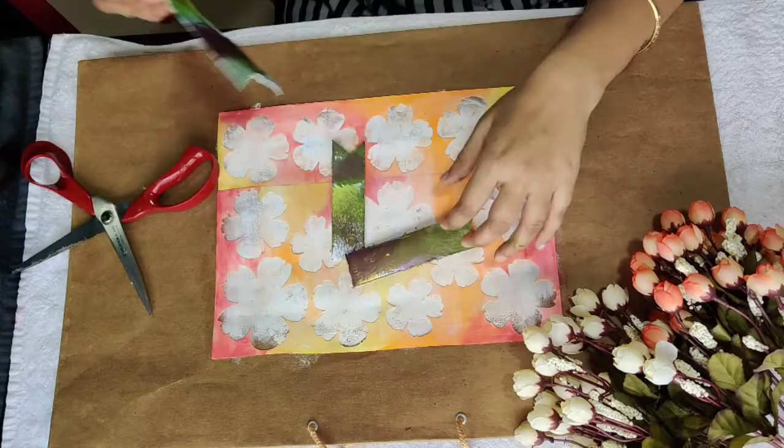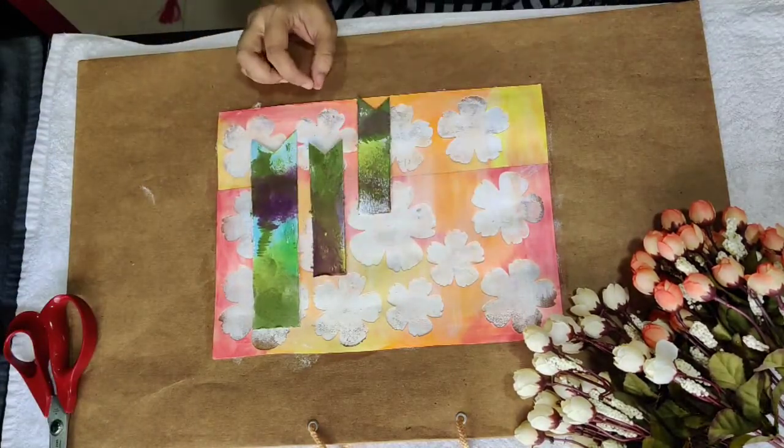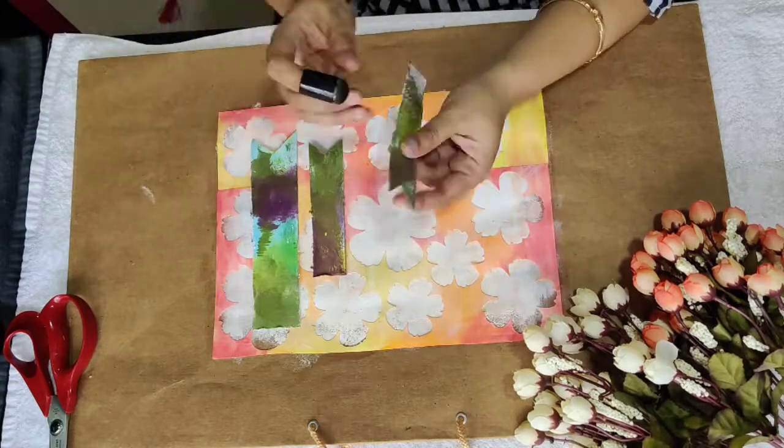Now I'll arrange these tags above the background I created earlier. Before this, I'll quickly distress the edges with the black ink.